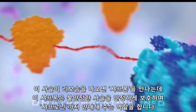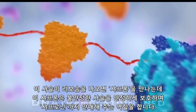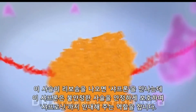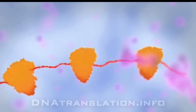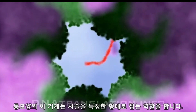As this chain exits the ribosome, it is met by chaperones which prevent premature folding, while escorting the protein to a barrel-shaped machine called a chaperonin. This machine helps fold the protein into the precise shape required to perform its function.